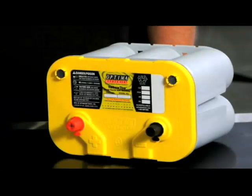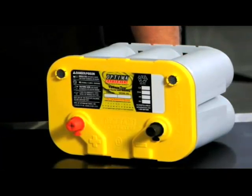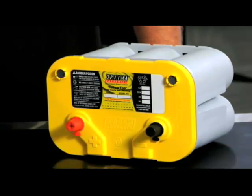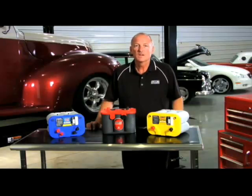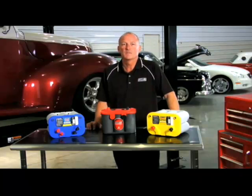The Optima Yellow Top is a true dual-purpose starting and deep cycle battery. It is designed for starting and for supporting energy-consuming accessory demands. Use this when electrical loads are higher than average, or when the discharge cycle is more than a typical engine starting battery.